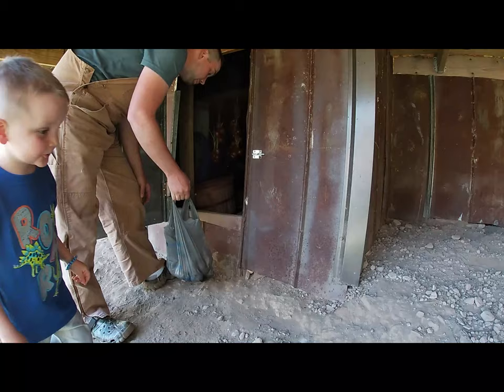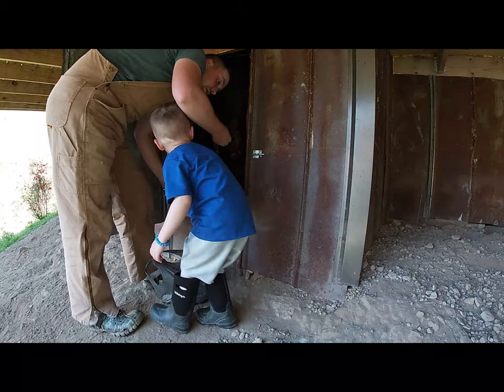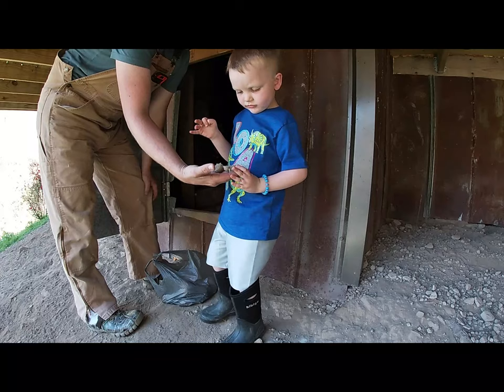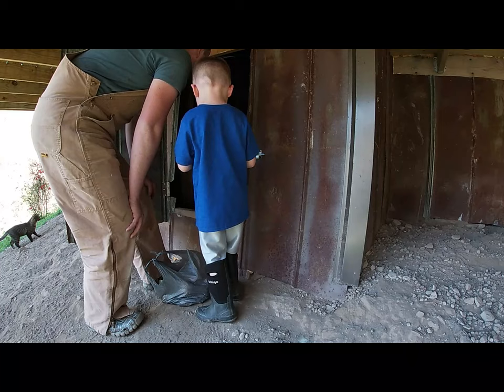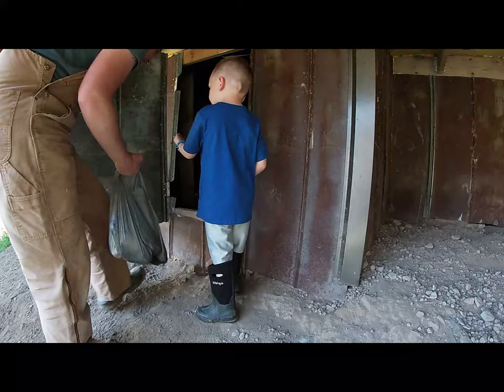We have got all kinds of potatoes under here still. We are going to be planting all these little potatoes. See, they are all making eyes, so these are going to be our seed potatoes for this year. I have got probably about two bushel under here that is ready to plant. All of our onions are going to have to go that are left, and some of them are starting to sprout now.